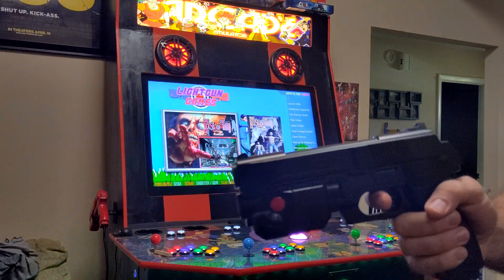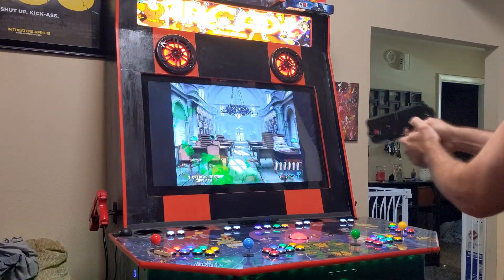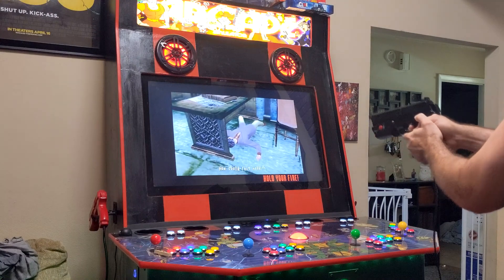Now that's it — you have a PlayStation 1 Namco light gun with Ultimarc components inside. You can find all the diagrams below for future reference.